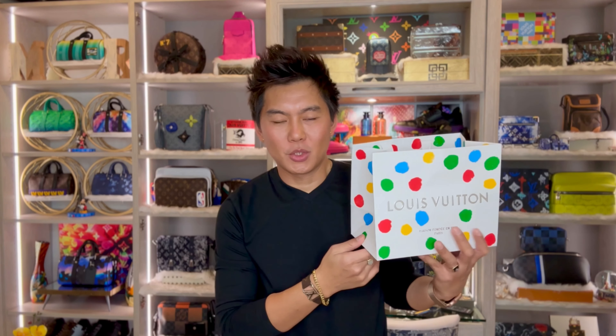Hi guys, it's Rewatkins Journal. Welcome back to my channel. So today's video, I'm going to unbox and share with you guys what I got from LVMH Spring Summer 2023 collection. This one is the drop one collection. So let's do the unboxing guys.